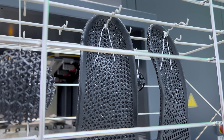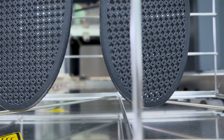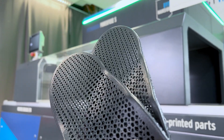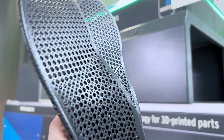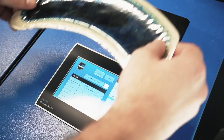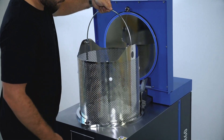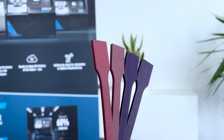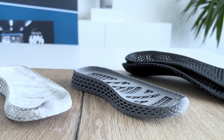The VaporFuse Surfacing process is geometry-independent and can process complex geometries like lattices, holes, and different wall thicknesses with ease. Adding colors to Ultrasyn TPU-01 parts further enhances their visual appeal. Our deep dye coloring process offers a specific color range for the gray Ultrasyn TPU-01 parts, applying to raw depowdered parts without VaporFuse Surfacing.